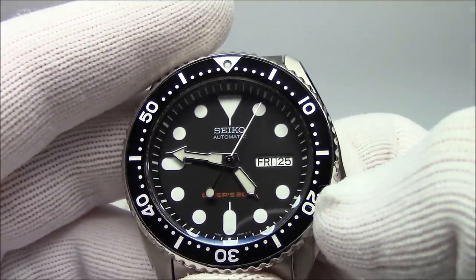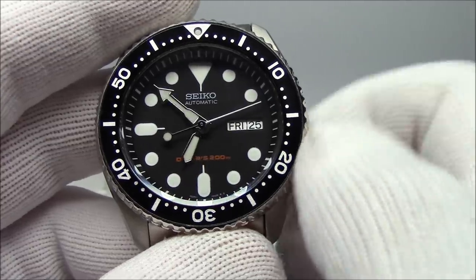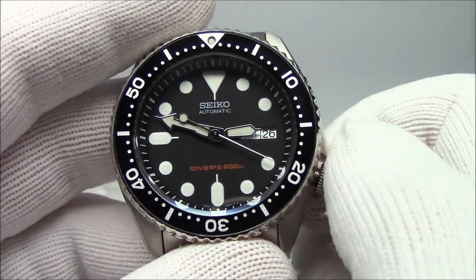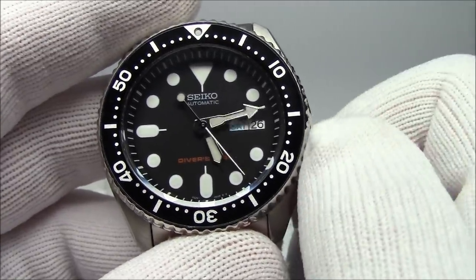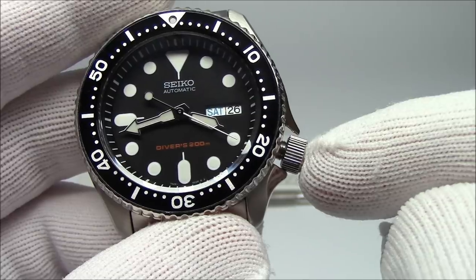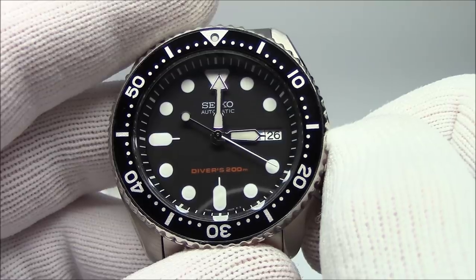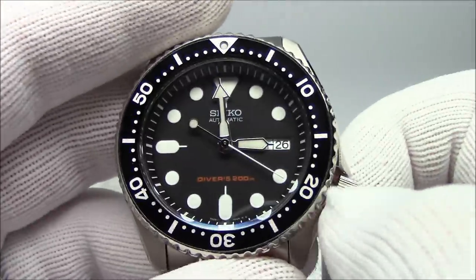Something important to point out with every watch, not just automatics: you never want to set the date between around 9 p.m. and 3 a.m. During those six hours, you never want to force-change the date — only change the time, and really only going forwards. Going backwards is problematic because the crown is screwed to a little stem inside the watch. If the stem is not in top condition and you apply the wrong impulse, you can actually unscrew the crown from the stem, requiring the watch to be opened and the crown re-attached properly.